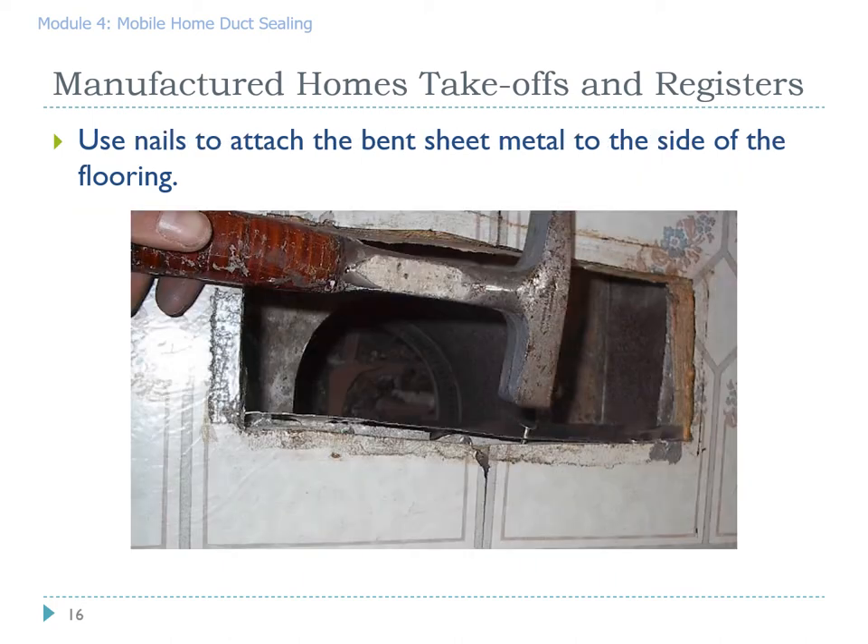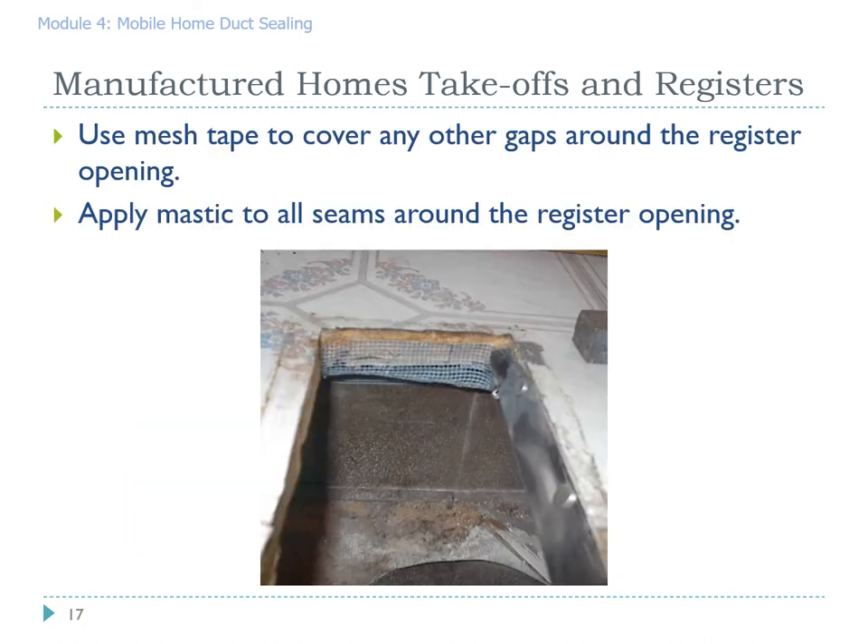This picture illustrates the use of a sheet metal hammer and a half-inch flathead roofing nail. The advantage of the roofing nail is that the head is quite thin so the register will fit back in, and the width of the head gives you good contact to hold the register in place. Any remaining holes can be covered with mesh tape and mastic applied. Make sure you get mastic on all holes, gaps, and seams.